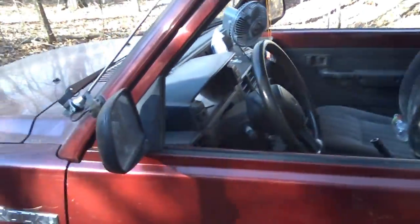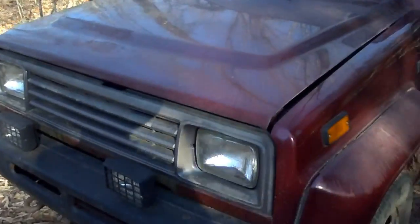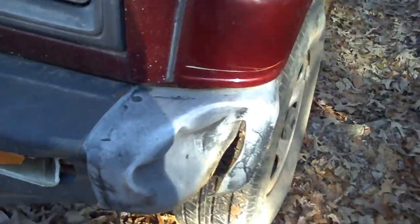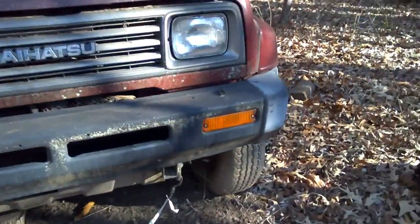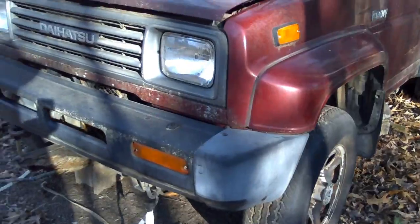It's kind of noisy inside. But the guy I got it from was driving it from Mulberry to Fort Smith every day for work. He did this — busted the turn signal; it still works but he did that damage. He said he started it up, it rolled down a hill and hit something. But this one's good on this rig.